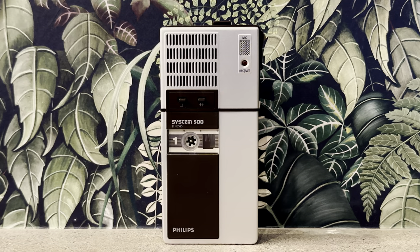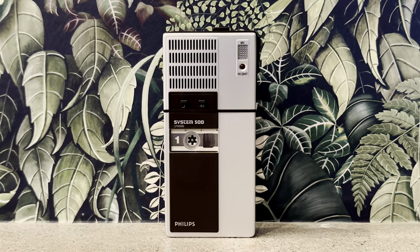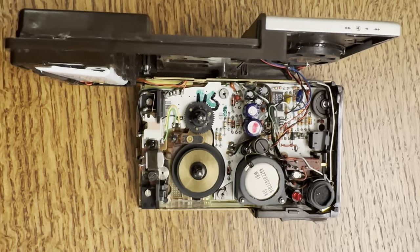I got this unit from eBay, effectively new and unused in the box. When I first tried it, it didn't seem to work, so I decided to take it apart to see what was going on.